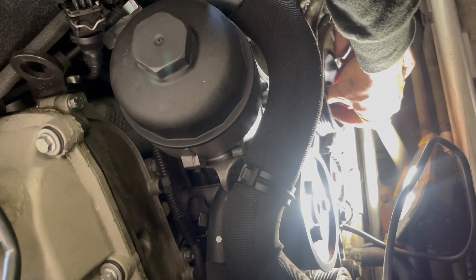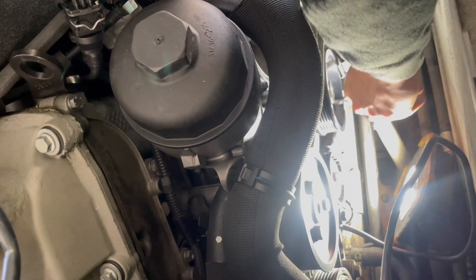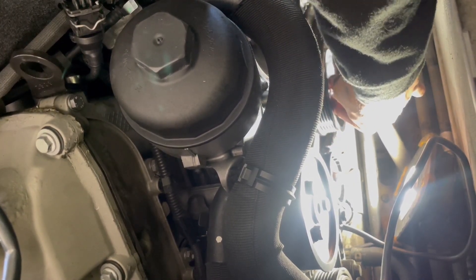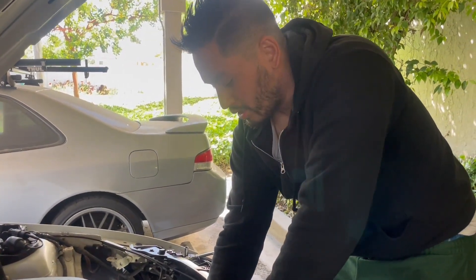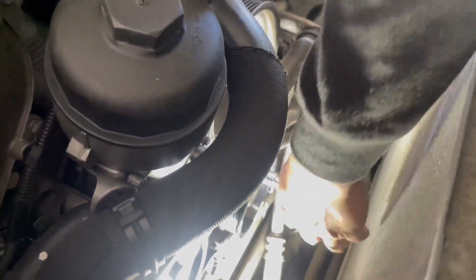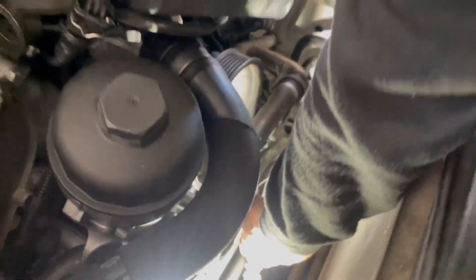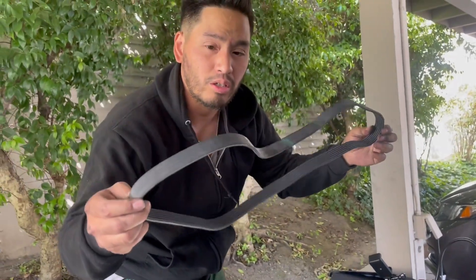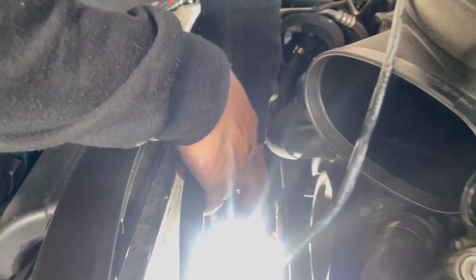I'm going to try to hand-thread it first. I've got all six of the crank pulley bolts in and now I need to torque them to 20 foot-pounds of torque. Starting with the first one — there's one done.